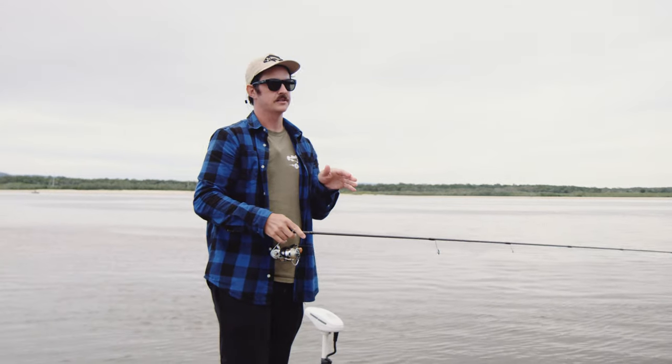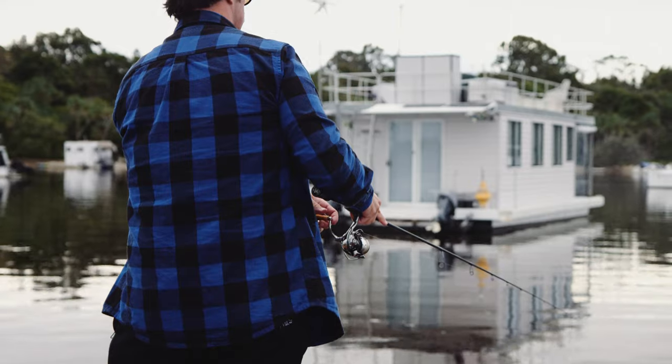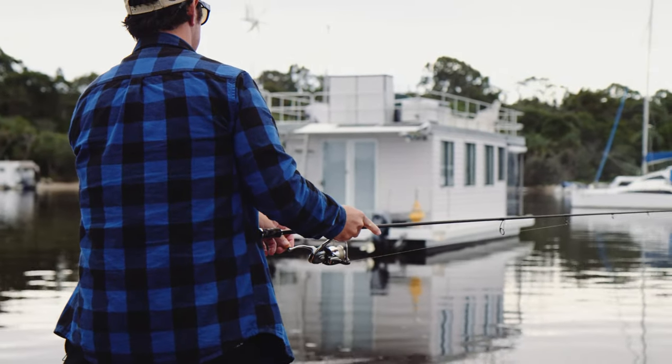I think the most important thing with any soft plastics fishing is keeping it simple. As long as you're making contact with the bottom consistently, you can't go wrong.